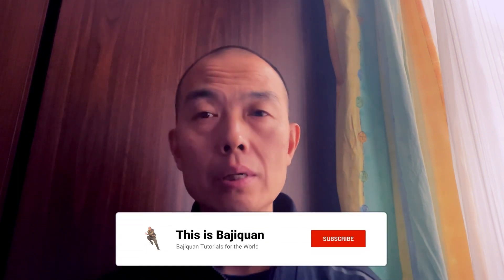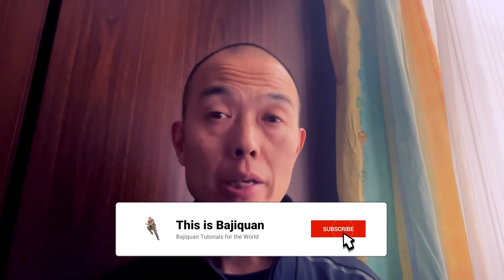Hello everyone! Today I'm going to talk about which direction you should face when practicing bajiquan and why. This is part of Chinese martial arts culture and classical culture, so if you are serious about learning bajiquan and Chinese culture, this is something you should definitely know.